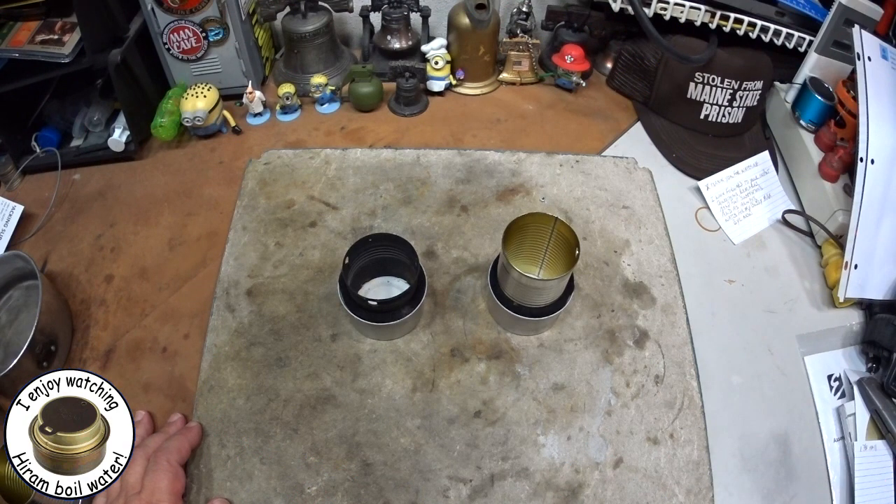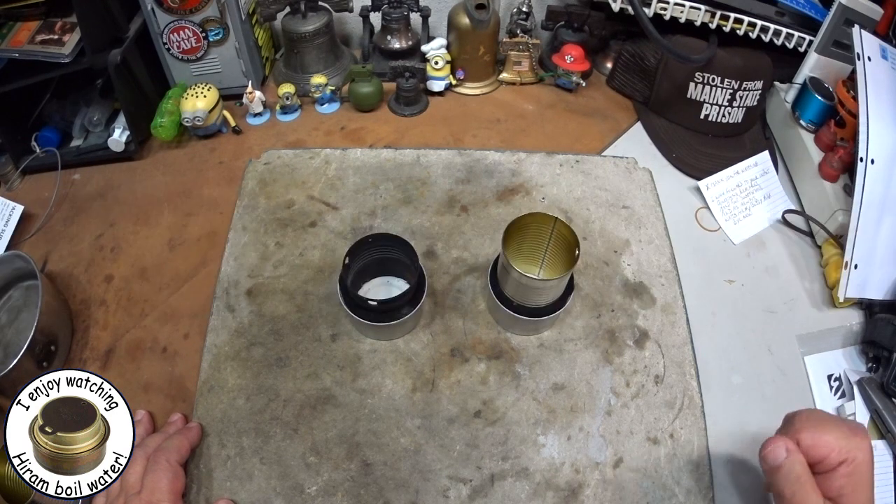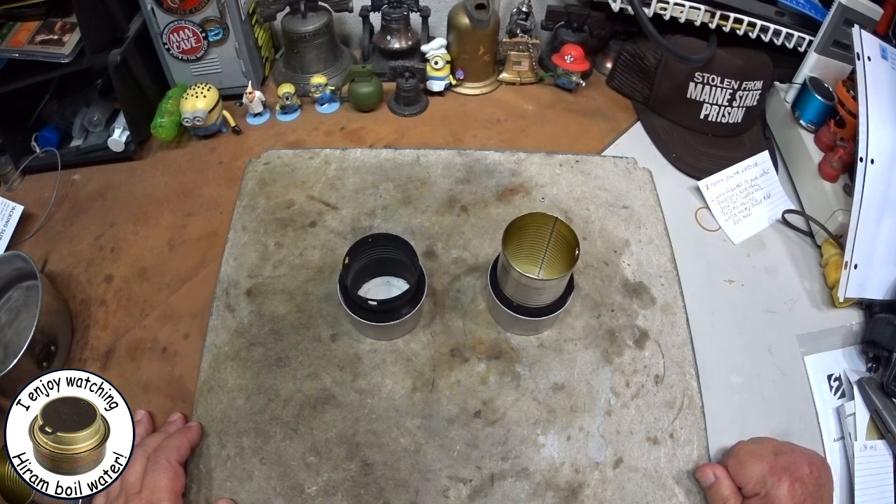Hi, Hiram here. I got a request from Rock Bottom Tin Can. Rock Bottom said, great videos, Hiram. Thanks for your time and effort. How about going the other way? Cool name, Rock Bottom Tin Can — I like that. And thanks for the nice words.